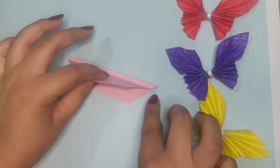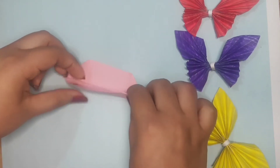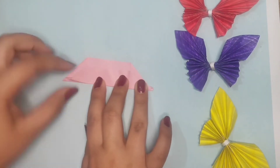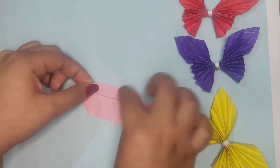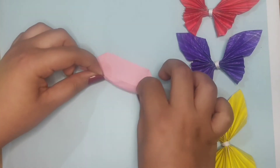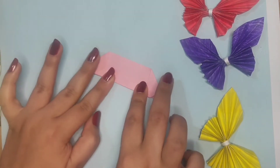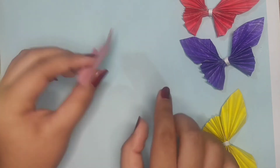This fold would be approximately half a centimeter. And now we are going to create the same constantina effect on the opposite side also.